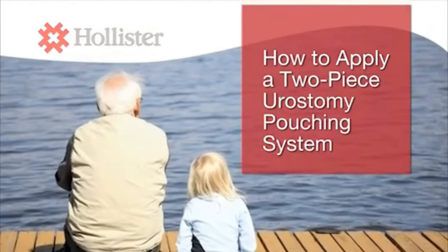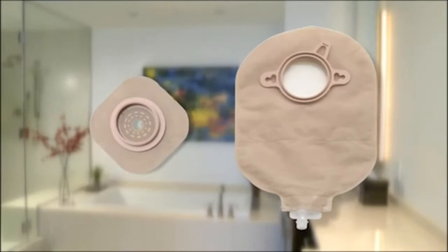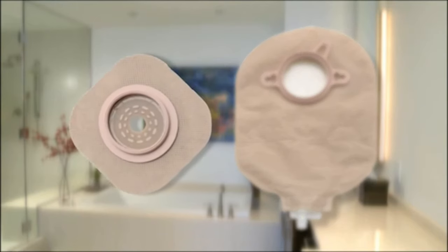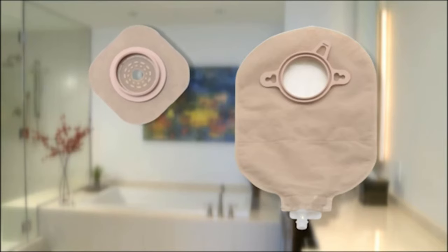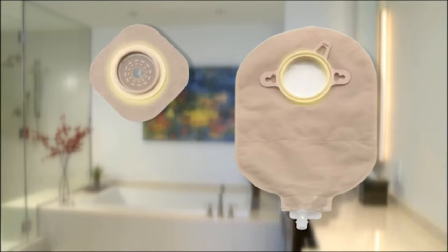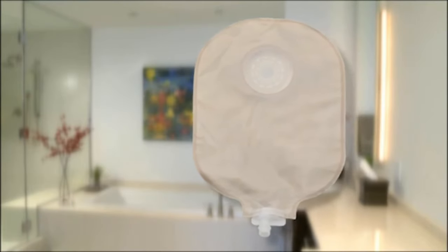Finding the right pouching system that works for you and learning how to correctly use it is important. In a two-piece pouching system, the skin barrier is separate from the pouch, so they are in two pieces. These two pieces are connected by a flange — one on the pouch and one on the skin barrier. These flanges must be the same size and type to fit securely together.